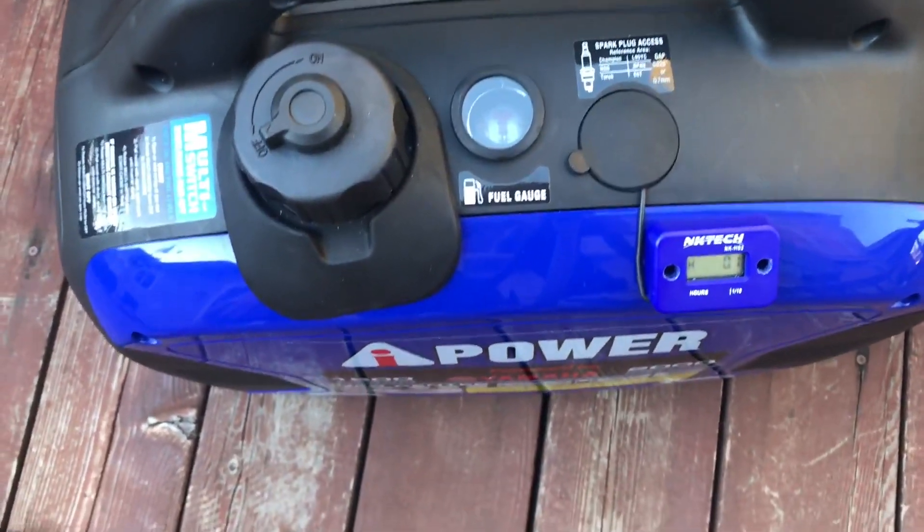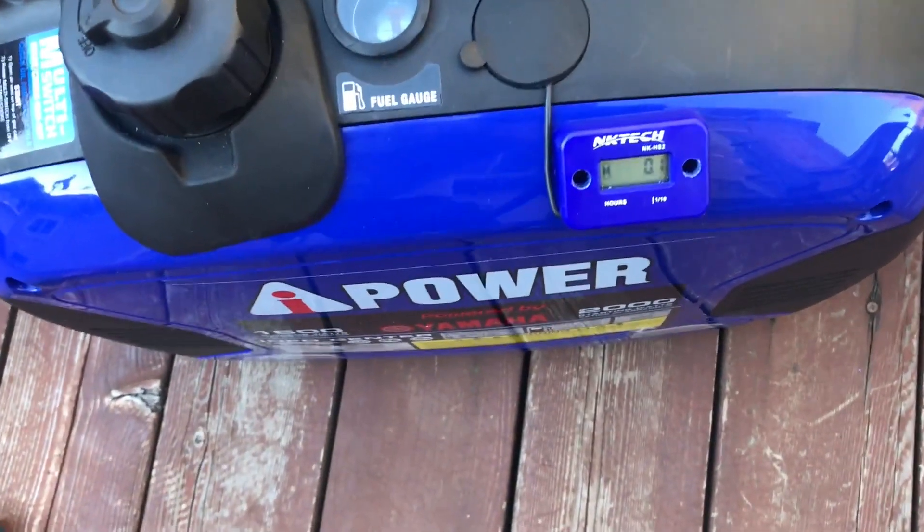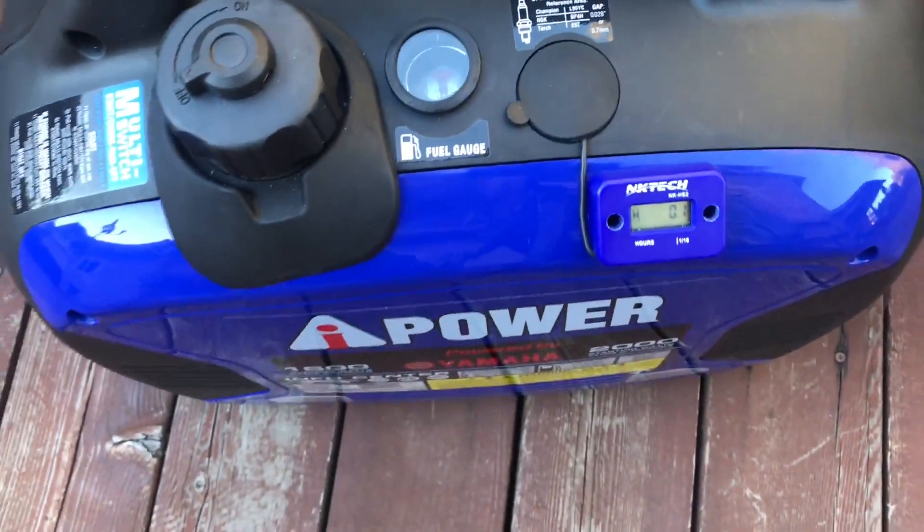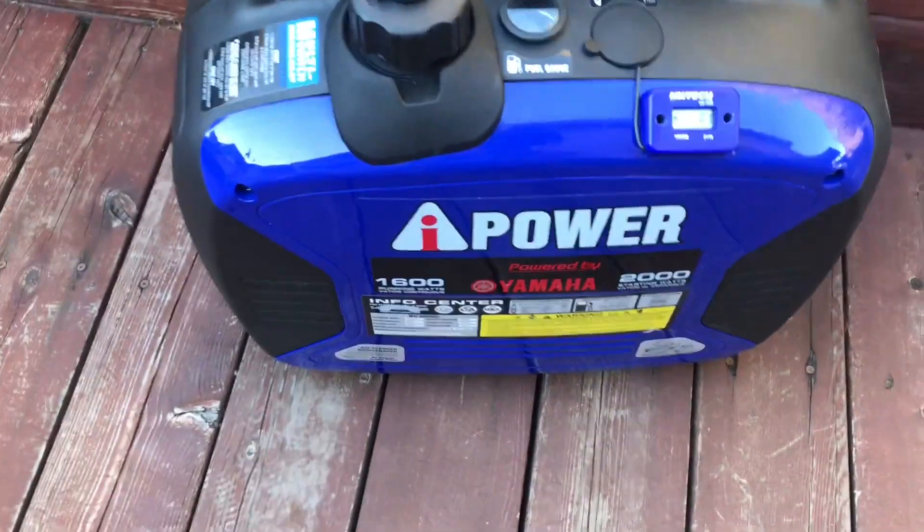After running the generator for six minutes, we have our first 0.1 hours — so it officially works! Alright, I didn't screw it up.